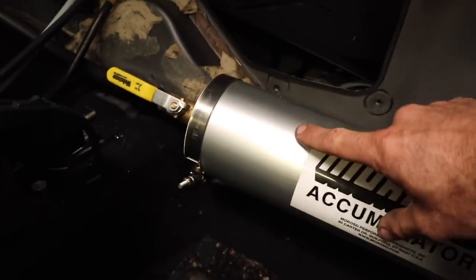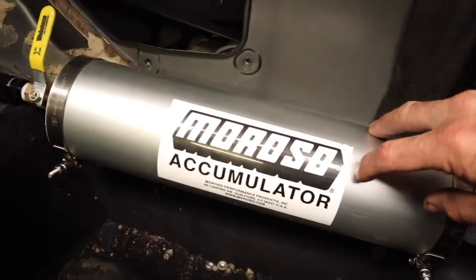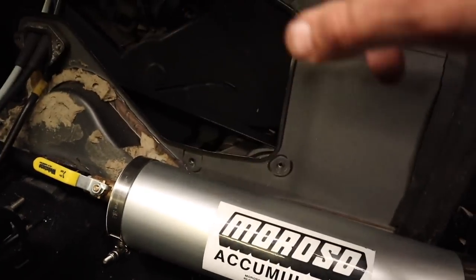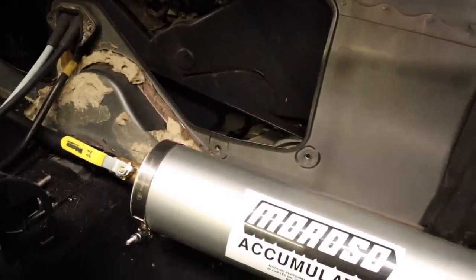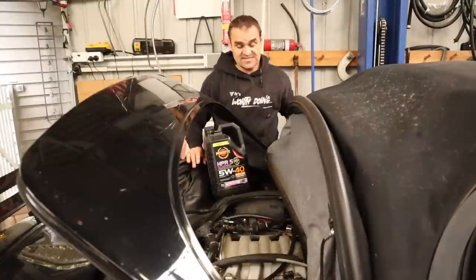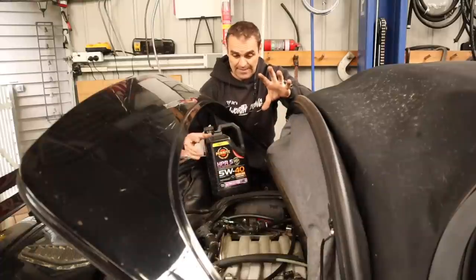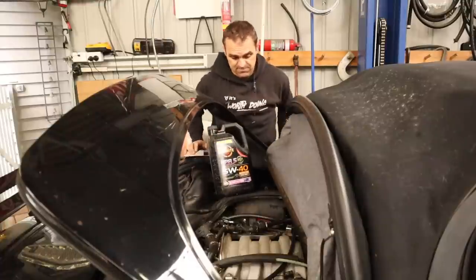The other benefit is once the car's running, before you shut it off, if you shut the valve off you lock the pressurised oil into the cylinder. Then before you start the car again, if you open the valve it will force oil through the engine and pre-oil it before it starts — so you're not starting a dry engine like you normally would. Just a bit of added benefit. It's actually a two-litre oil accumulator, which means I need to add an extra two litres of oil to the engine so it doesn't run dry when the accumulator fills up.